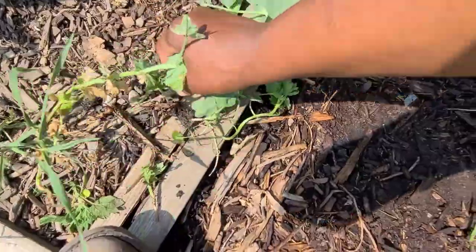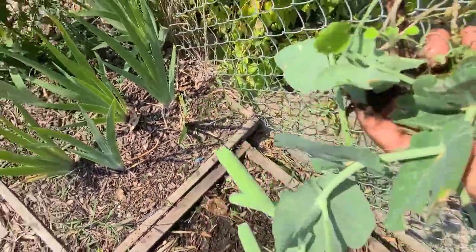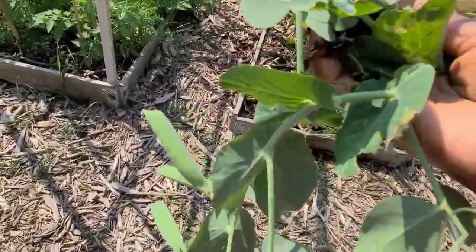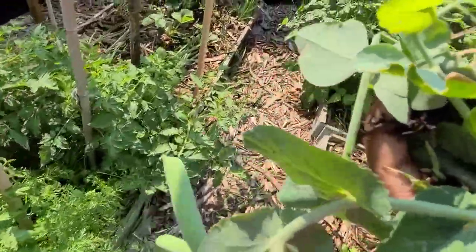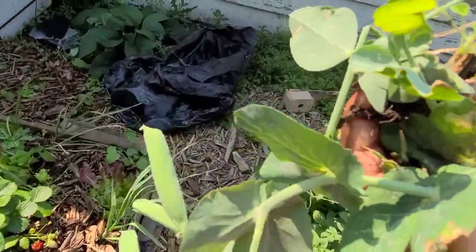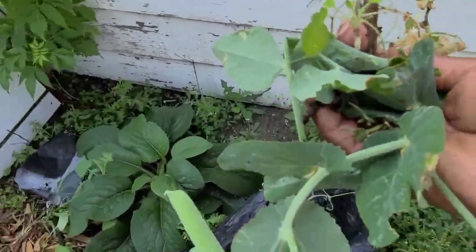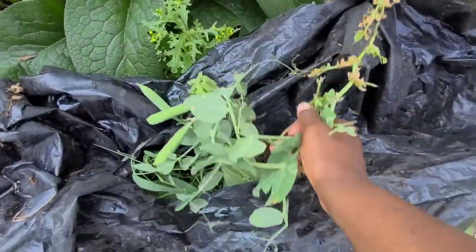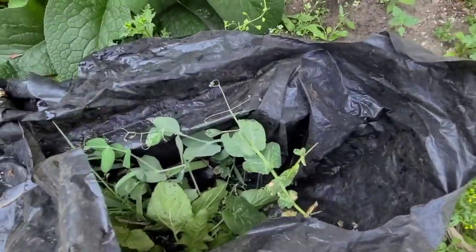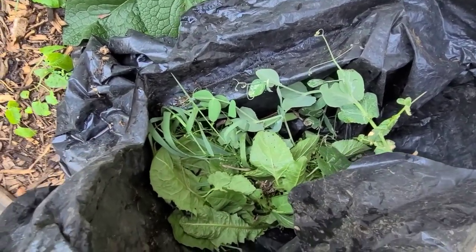The method I'm going to use to destroy whatever leaf miner is actually inside the leaf of the plant — I'm going to put it in my black plastic bag that I put all the weeds in. That way the plants will overheat in the plastic bag and as it overheats it will kill anything that is in the leaf.